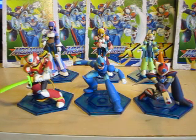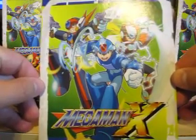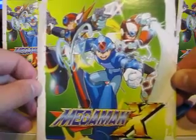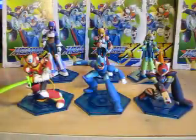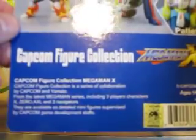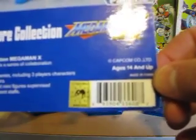First off, here is what the card looks like for the three original characters — sorry for my light reflecting. On the back you have X, Zero, Alia, Layer, Axl, and Palette, and it tells you what you're getting. The age rating is 14 and up.